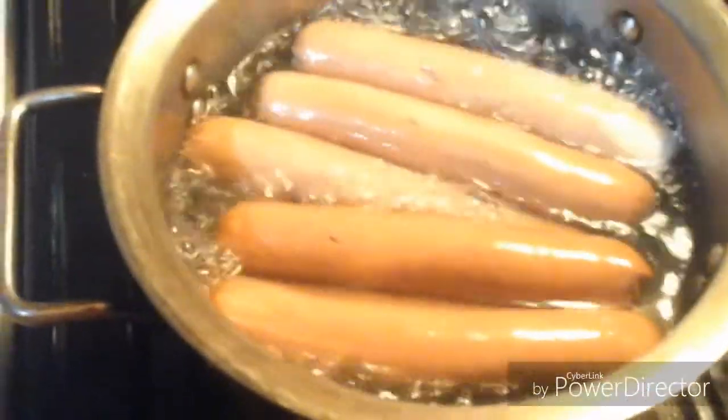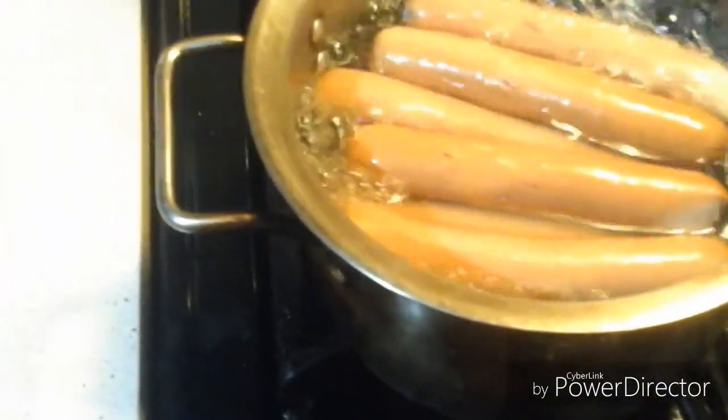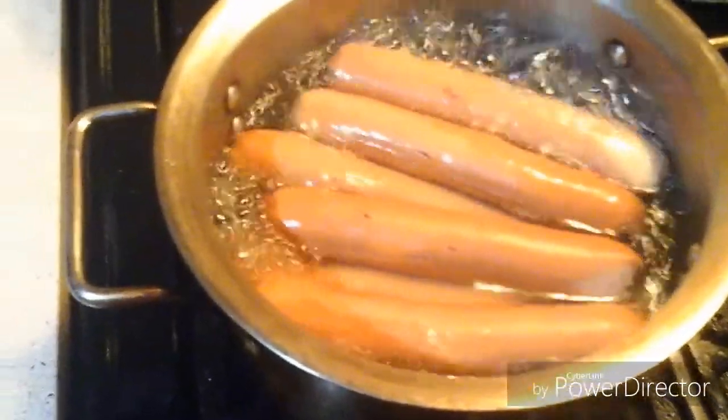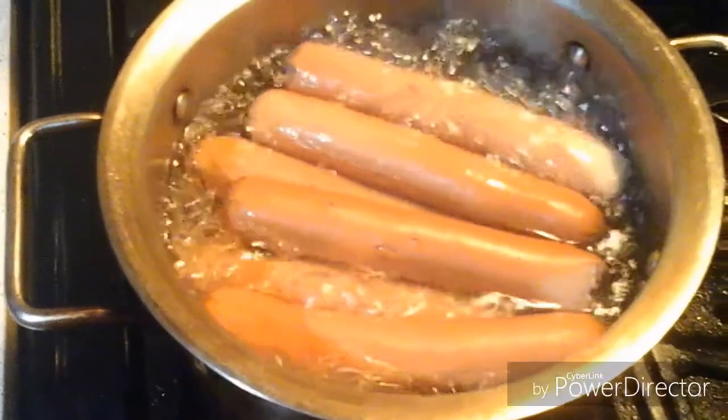Whenever you're making a hot dog, you can do this by putting it in a boil, or you can put it on the grill and grill it. Just use some cooked chili and add it to it. I'll be coming back when it's time to drain it.